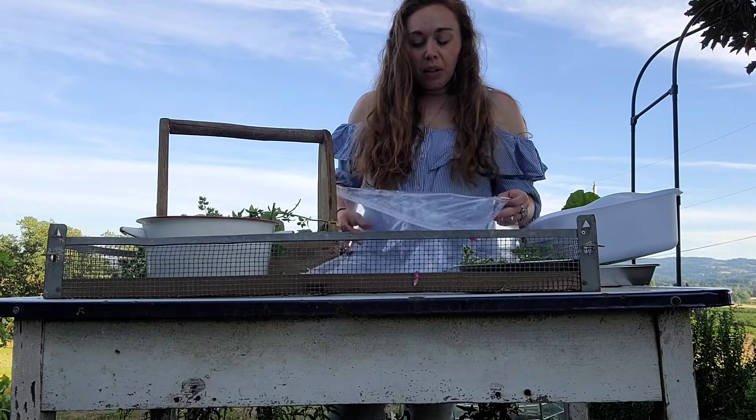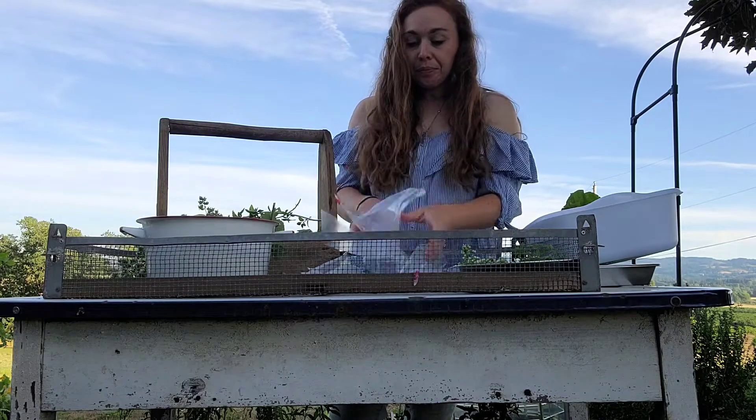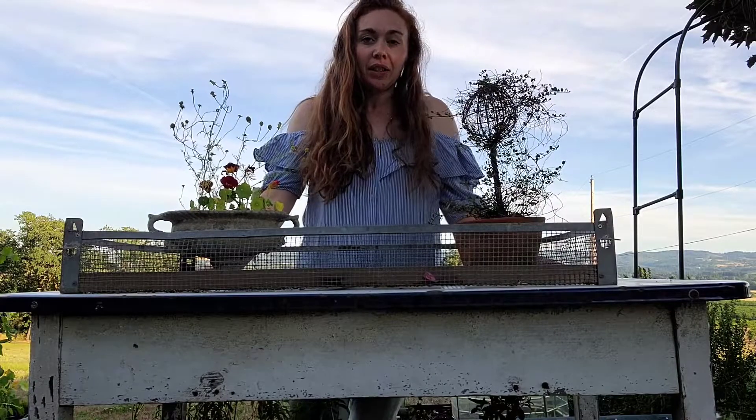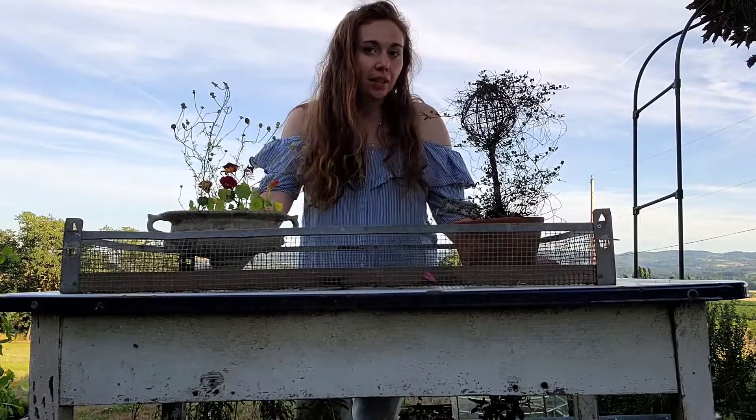I'm also going to put a fan in there just to help circulate the air a little bit. So get out, get some herbs, some veggies, some trays — you may already have something you can use. Get them filled up and get them frozen. Tonight would be a great night to do that if you're going to have extreme heat, which a lot of places are experiencing right now.